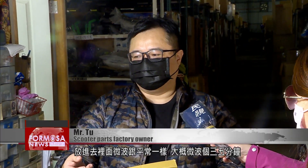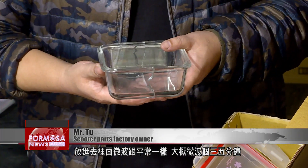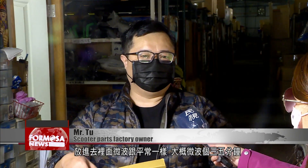The way I put it in the microwave was just like I normally did. I just microwave it for a few minutes. We heat the vegetables separately, so they were fine. It was just the rice that broke.